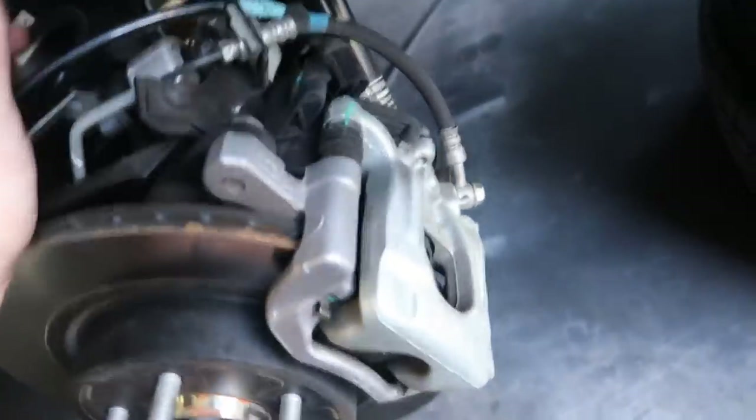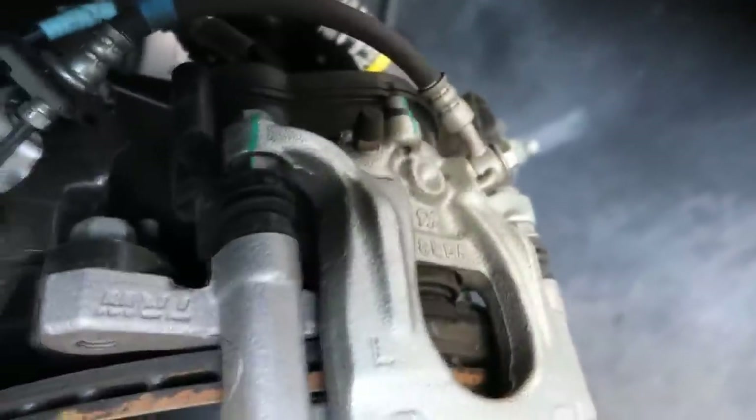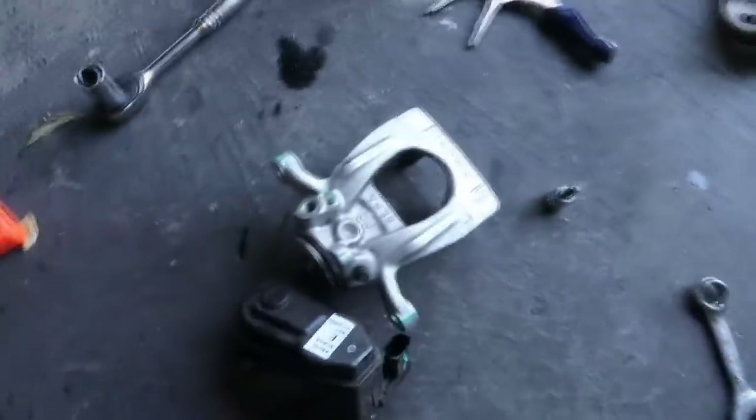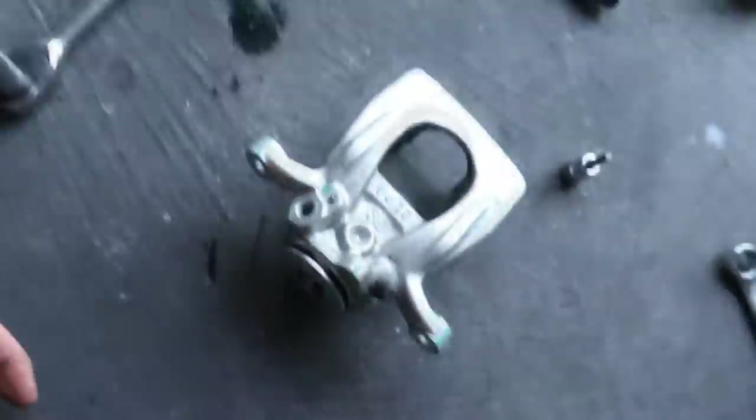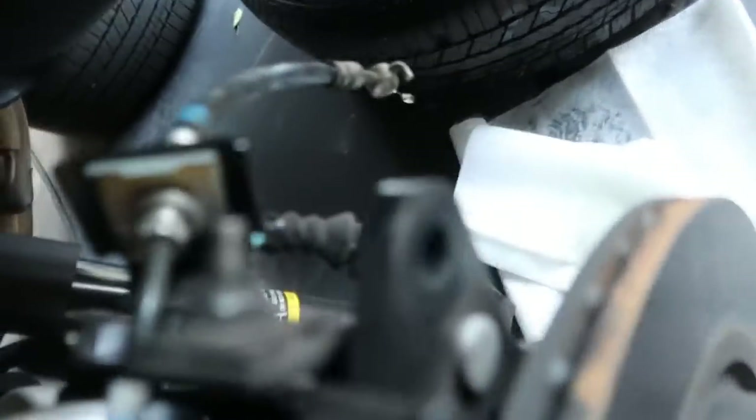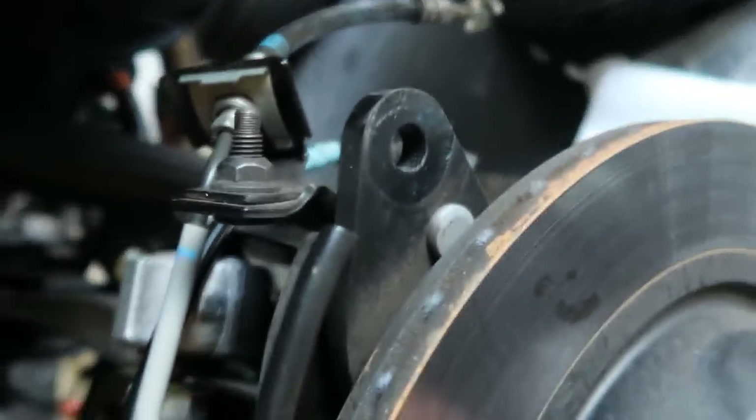On the rear caliper, it's basically the same as the front with the exception of the electronic parking brake. It has a little two-pin connector with a push tab — press it in to release and it slides right off. Same thing though: two bolts holding the caliper to the bracket, two bolts holding the bracket to the hub, and the brake line bolt. On the back caliper, there were also two T30 Torx bolts holding on the electronic parking brake, and the brake line bracket was in the way, so I ended up using an offset box-end wrench to reach the top bolt.